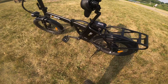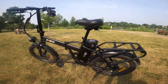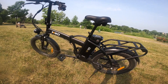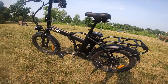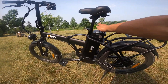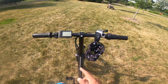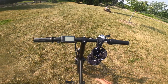In terms of range, KBO lists the range as up to 55 miles — I'd assume that's with no pedal assist at all. In my riding, getting around 25 miles is more realistic, but that's still plenty good for getting around the city. Overall I think it's a pretty good battery.